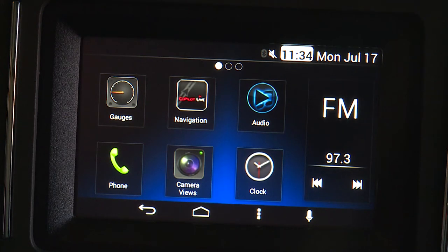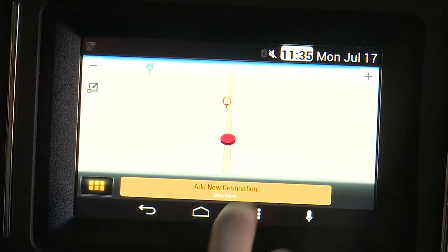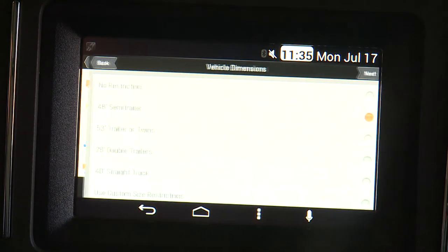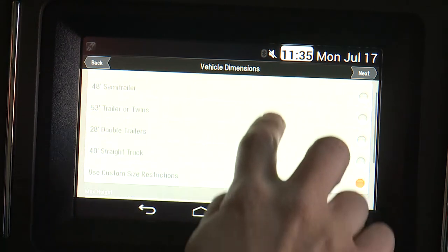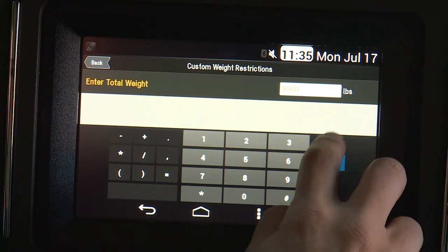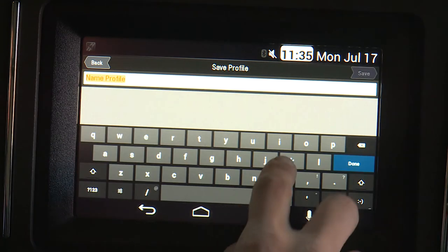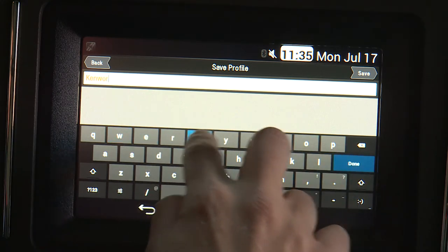To enter your truck dimensions, select the navigation button, which opens to a map view. Select the menu button and then select Route. Select Truck Routing Profile and then add a new profile. Use the custom features to enter your vehicle's specific dimensions. You can save these settings for future trips. The navigation system will now recommend routes that take your truck specifics into consideration.